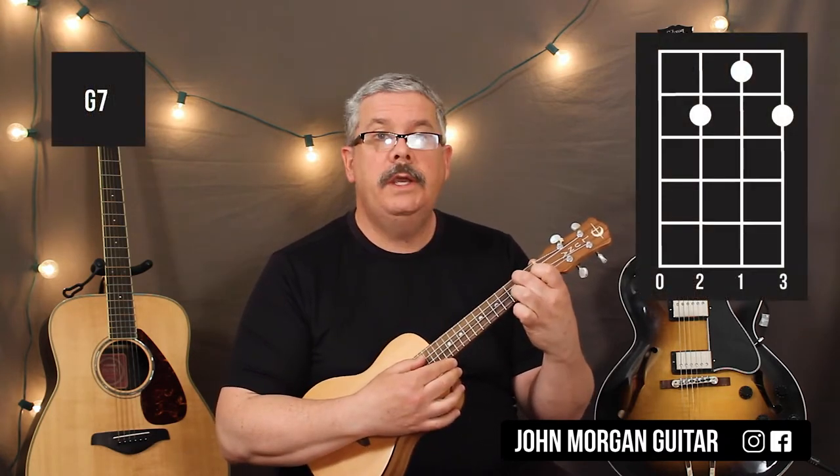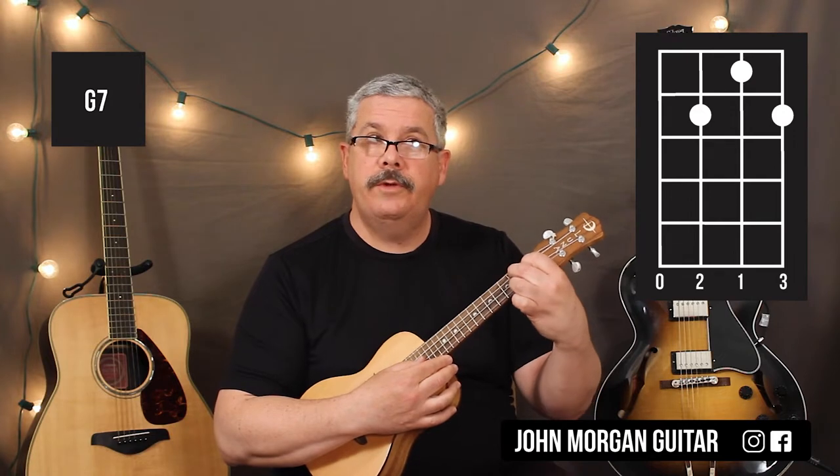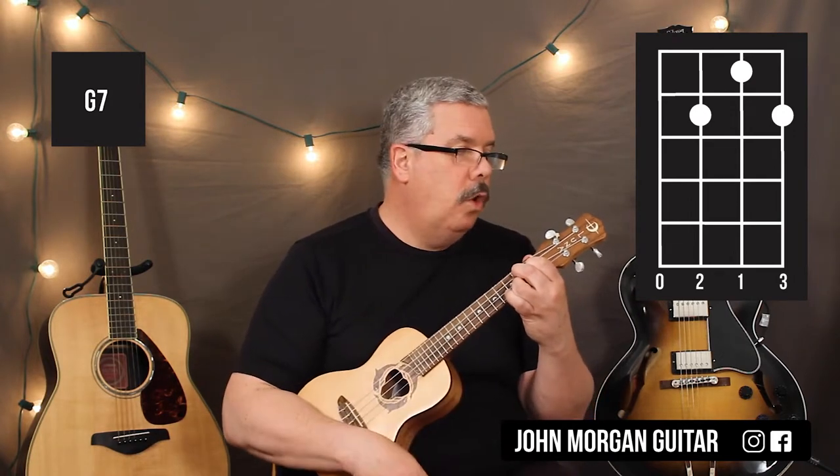G7 is the 3rd string, 2nd fret; 2nd string, 1st fret; and then the 1st string, 2nd fret. Open 4th string. Okay, that's your G7 chord.